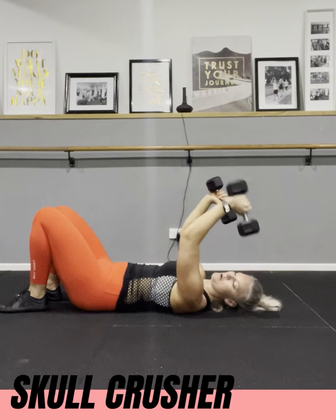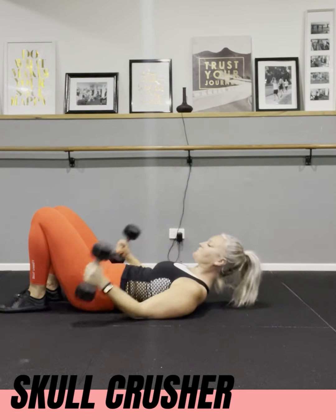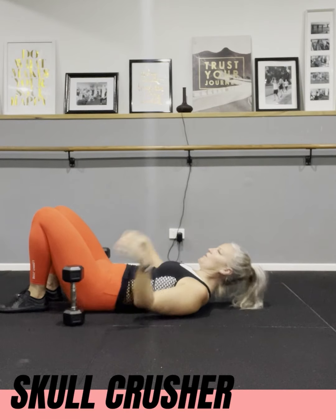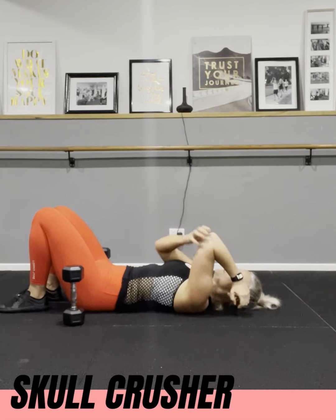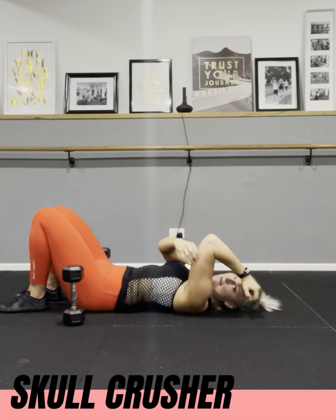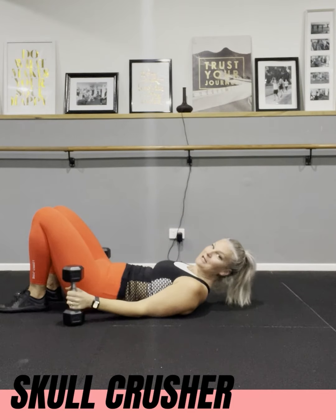The elbow has to stay in line with your shoulders the whole time. Really concentrate on using the tricep — if you're not feeling it there, something is off.